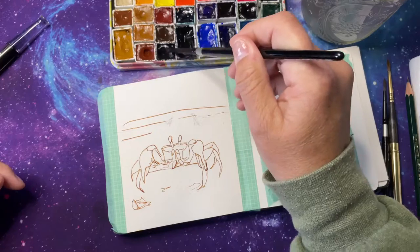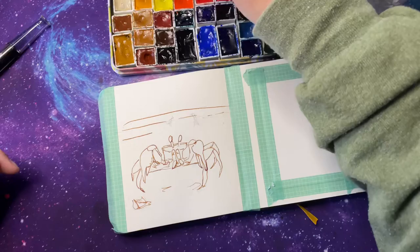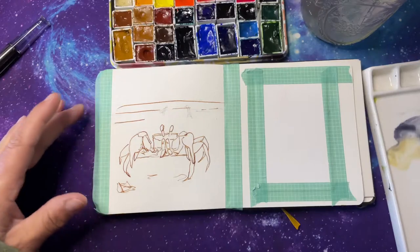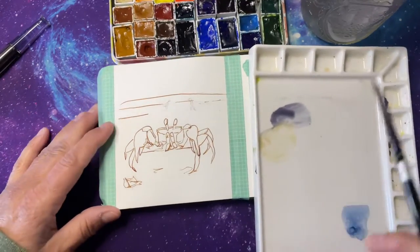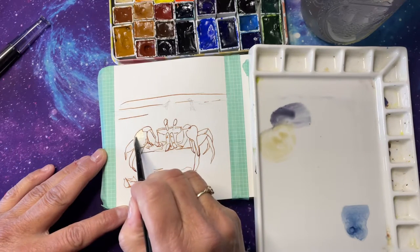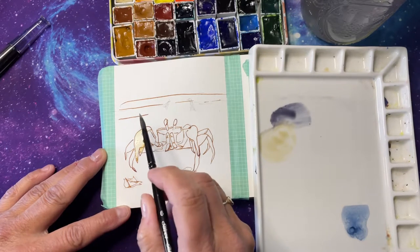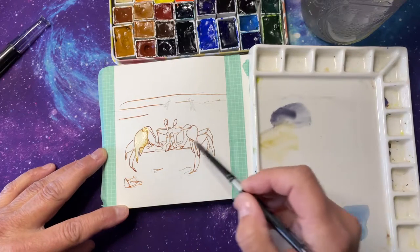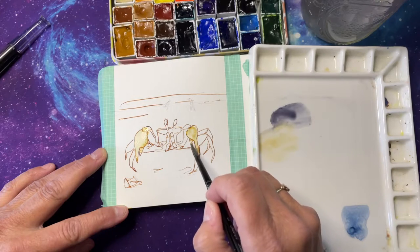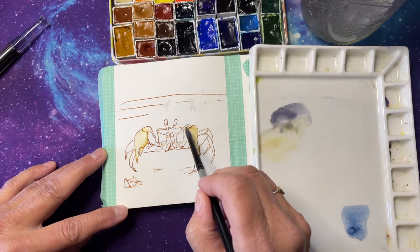His claws are white, so obviously we're going to use a little puff titanium on these claws. You see how the ink moves? I love the effect of this, of the inks when they do that. When you get to the top of his claw, it's a little more gray.